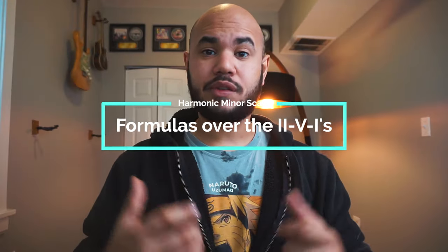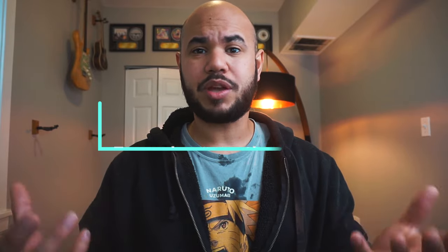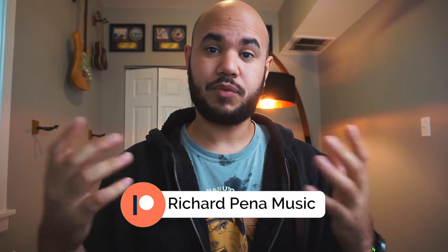Having looked at all these different ways of using the scale, let's see how it would work on a 2-5-1 and what type of formulas we can use. Taking in consideration everything we just mentioned before, there are literally eight different formulas for a major 2-5-1 and four different formulas for a minor 2-5-1. Now that's a lot of formulas. I'm going to be sharing those on the Patreon page exclusively. So if you're interested in that, make sure to click the link in the description. But with you guys here, I'm going to be sharing my personal favorites.